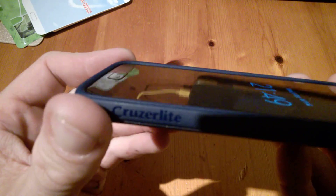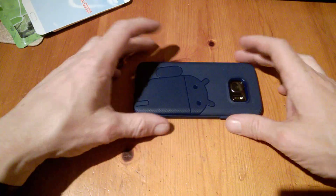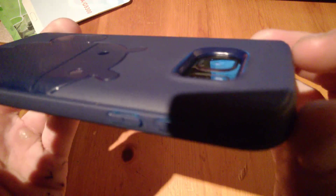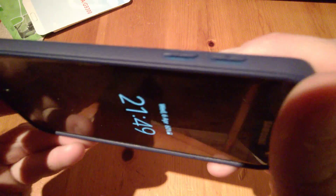There we go. You can see there's a nice lip going around the whole device, so your screen is going to be protected if your device is face down. The camera and flash area is well below the surface, so again protected from the elements.